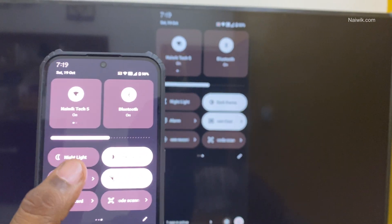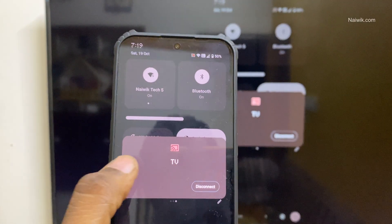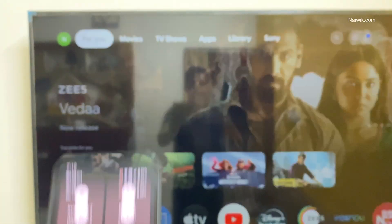So that's it guys. In this way, you can do the screencast using your Nothing Phone on any TV. Hope you like this video. Please do subscribe to our channel. Thank you.